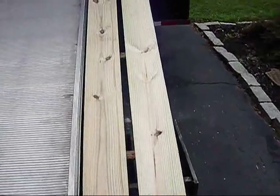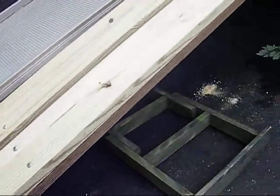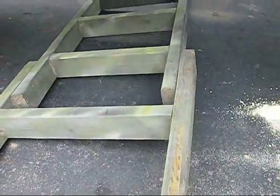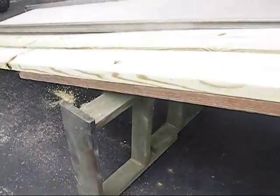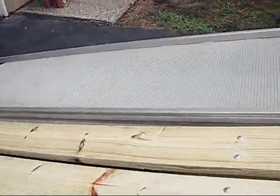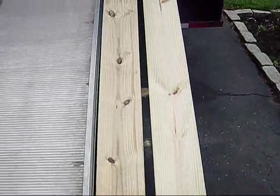One issue is it does have a little sink to it — you can see it's going to flex. So what I did to correct that problem is, I have my ladder for one of my deer stands, and all I got to do is sit it up under there like that, and that will take it out. No more flex. It's just going to rest right on top of that. It's nice and solid now.